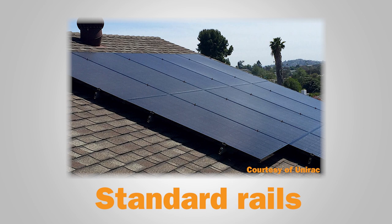The standard residential system uses rails attached to the roof to support rows of solar panels. Each panel attaches to two rails with clamps. The rails secure to the roof by a type of bolt or screw, with flashing installed around the hole for a watertight seal.